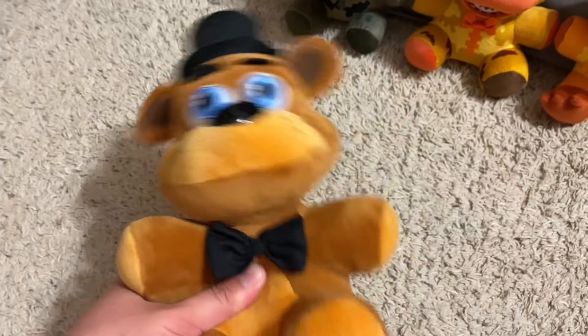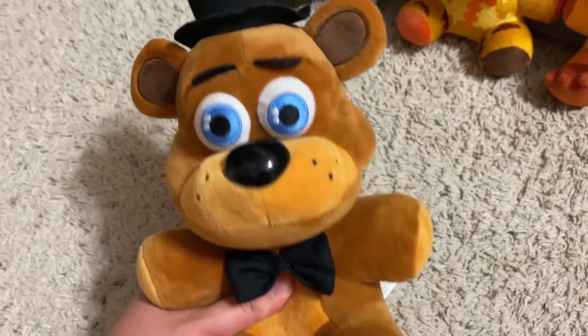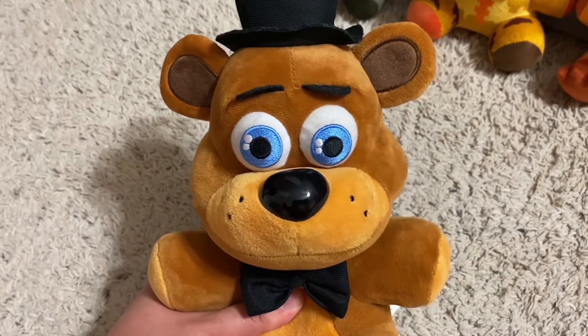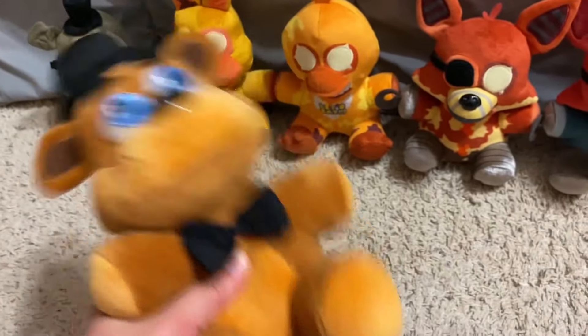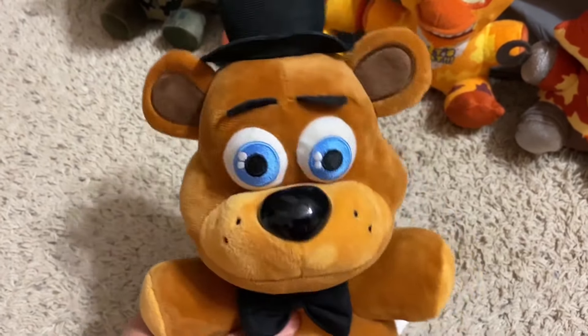Hello, ladies and jellyfish. Welcome to episode two of Throwback Reviews — and I hope you like that new intro I just put in, because it's going to be the intro for this series. Anyway, for today's episode, we're going to do a throwback review of the Five Nights at Freddy's Curse of Dreadbear plushies. So with that being said, let's begin.